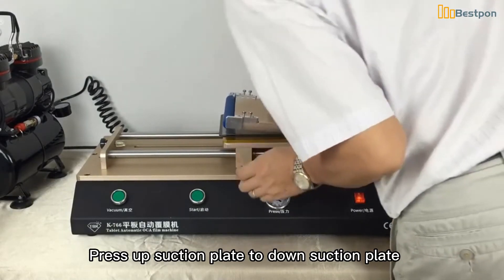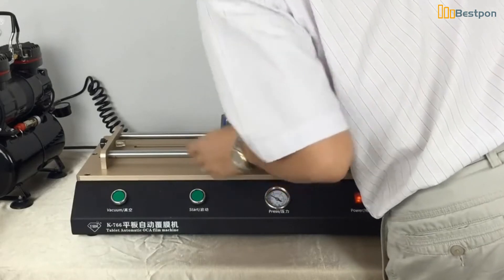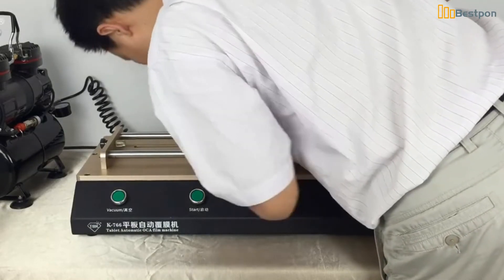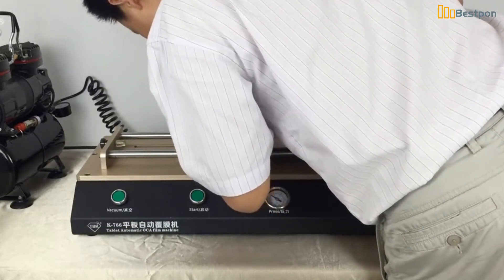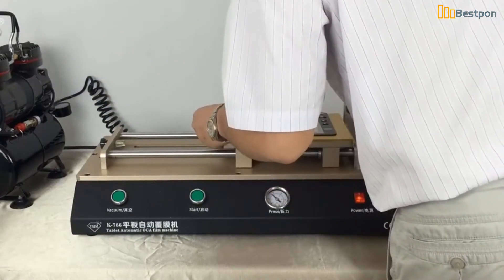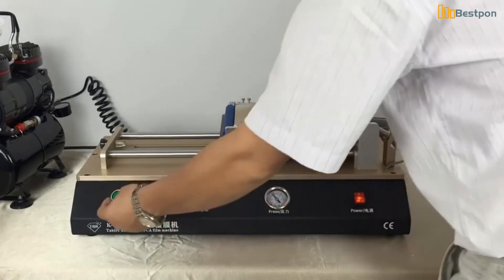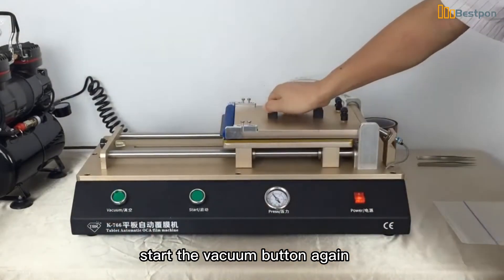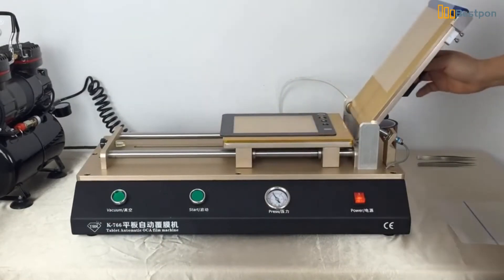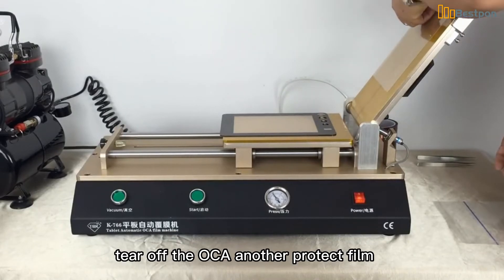Press the up suction plate down to the down suction plate. Press the start vacuum button again. Then tear off the OCA protective film.